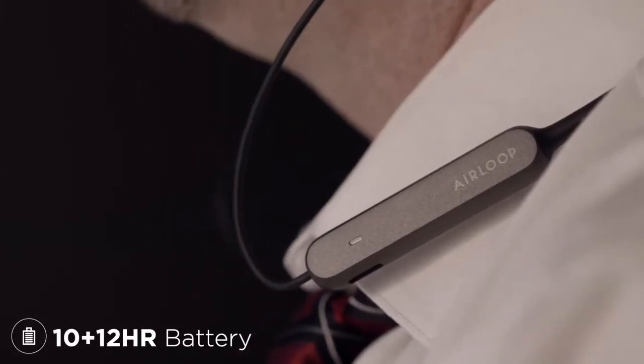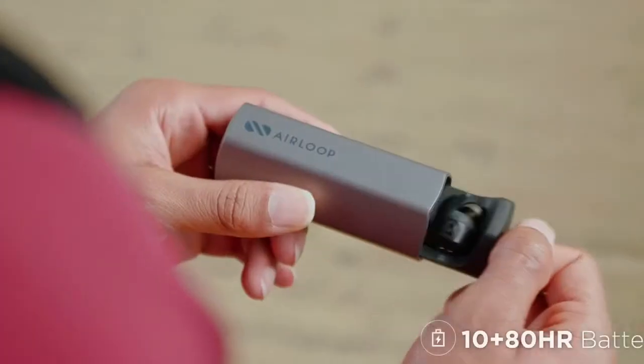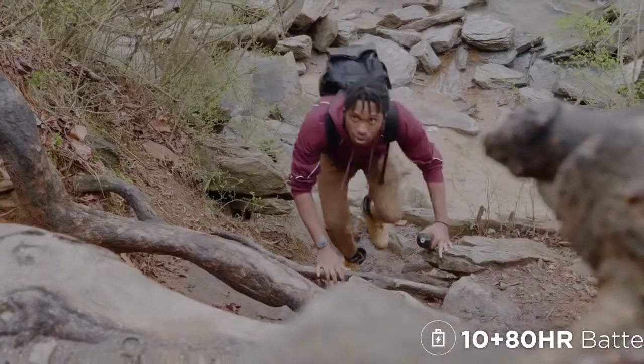With 22 hours of total battery, the AirLoop is made to work. And for the longest journeys, AirLoop's charging case adds 80 hours of additional battery.